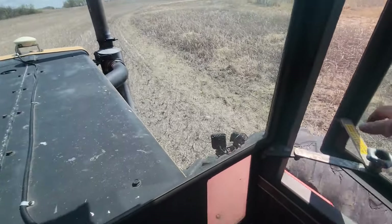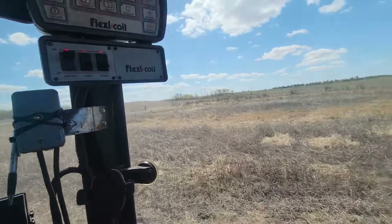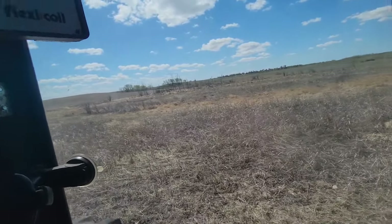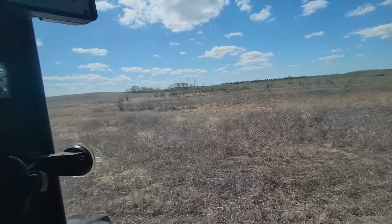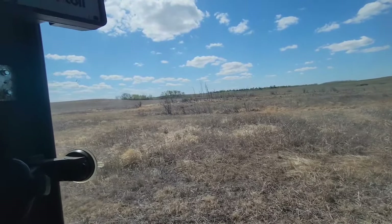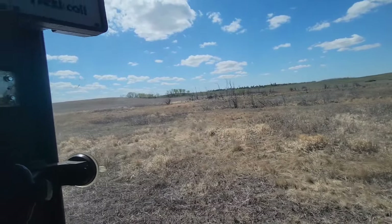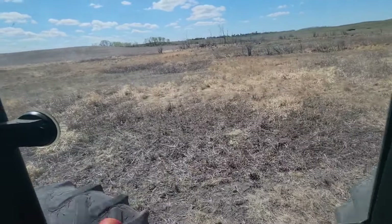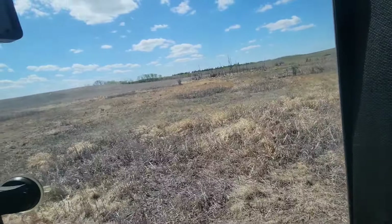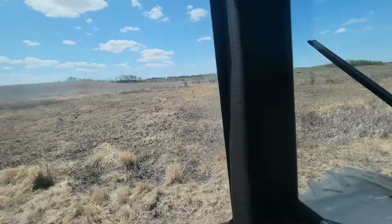I'm gonna shut my window now — a little bit of dust coming in, I don't want dust in my cab. Like I say, we're just gonna try to widen this out a little bit with a bigger drill. Should work out alright, I think. If we don't get stuck, we'll have to watch for a few stone piles. It's kind of dry in there but I won't be able to get right in because there's water right up over there, so we'll just tickle the edge a little bit.